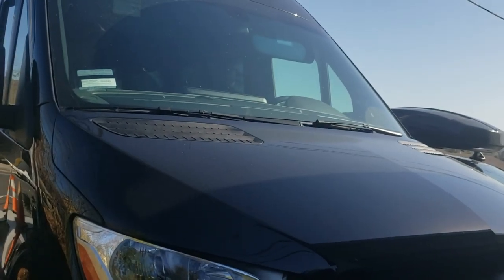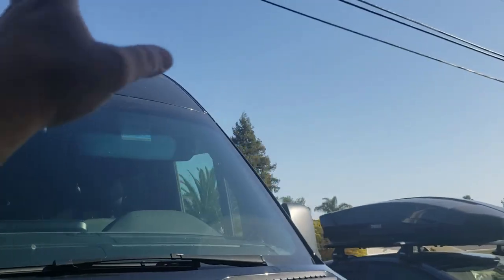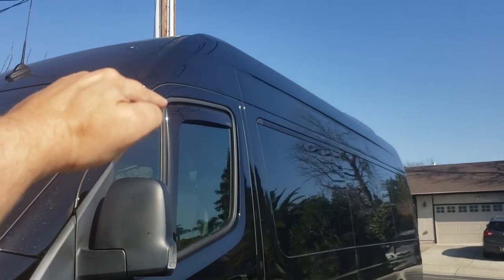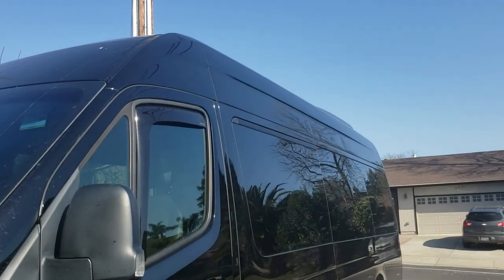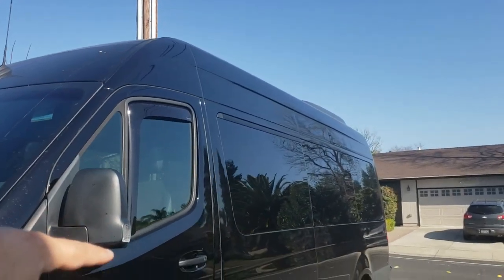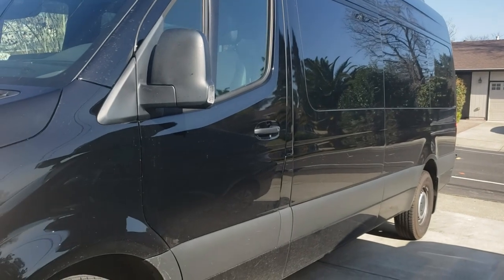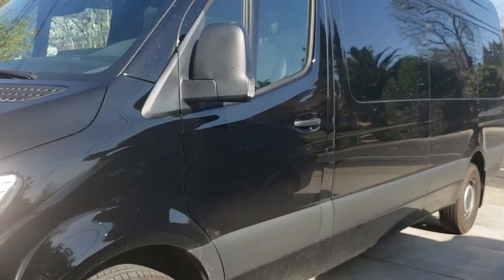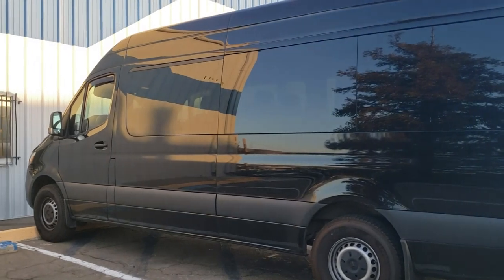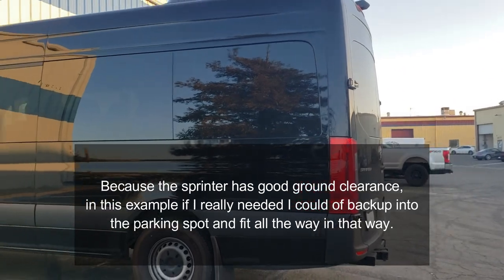If you guys have any ideas on how to protect the roof area, leave those in the comments. I've gotten quotes to paint the top of the van in Line-X — one company wanted about $2,200, another wanted $5,000, and another quoted $10,000 for something like Rhino Liner. Here's the parking situation: with the vehicle parked, about two and a half feet is sticking out depending on the spot. It fits in a regular parking spot for width.